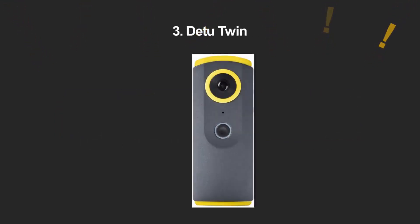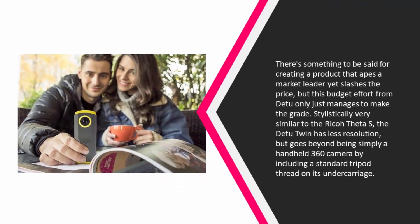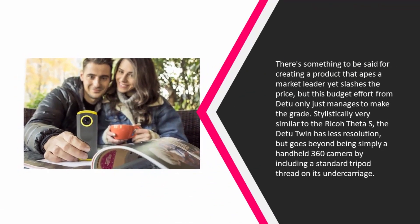Halfway through our list at number three: there's something to be said for creating a product that apes a market leader yet slashes the price, but this budget effort from B2 only just manages to make the grade. Stylistically very similar to the Ricoh Theta S, the D2 Twin has less resolution but goes beyond being simply a handheld 360 camera by including a standard tripod thread.